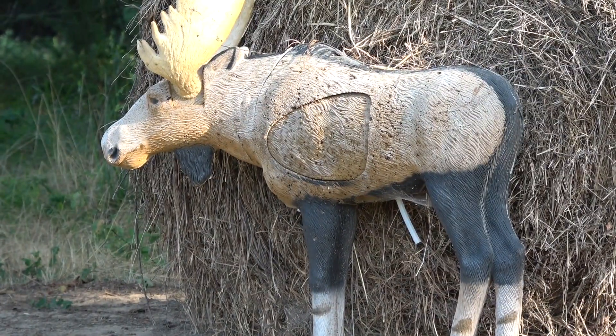Now let's shoot the moose. The moose is going to be about the same yardage — maybe slightly closer, but he's quartering a little bit. I'm going to put him at about 10 or 11 yards.